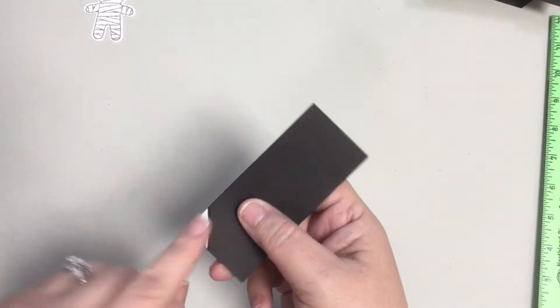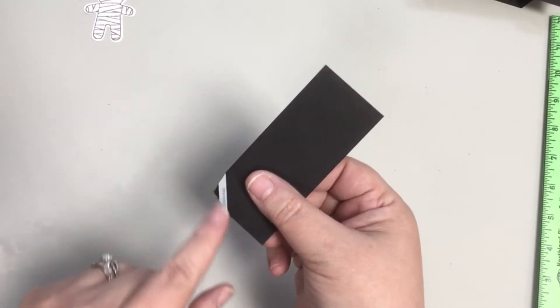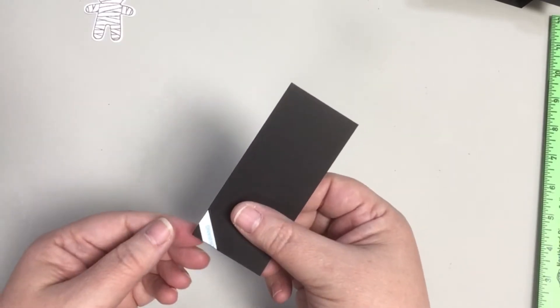Fold that corner back and forth several times so that you have a good crease. Put double-sided adhesive on the front of that piece just in that small triangle. When the front is facing you, the triangle is on the bottom left-hand side.